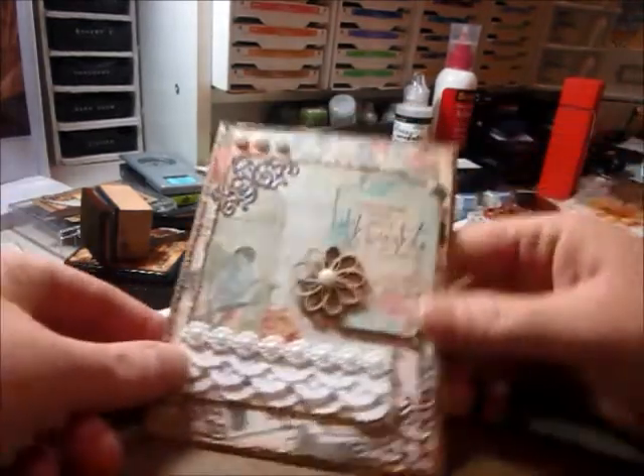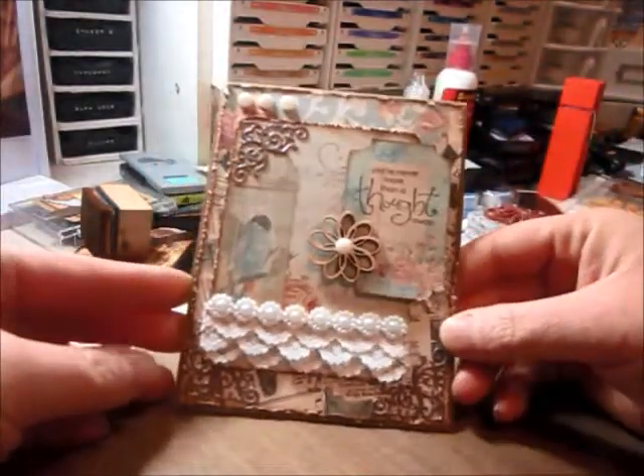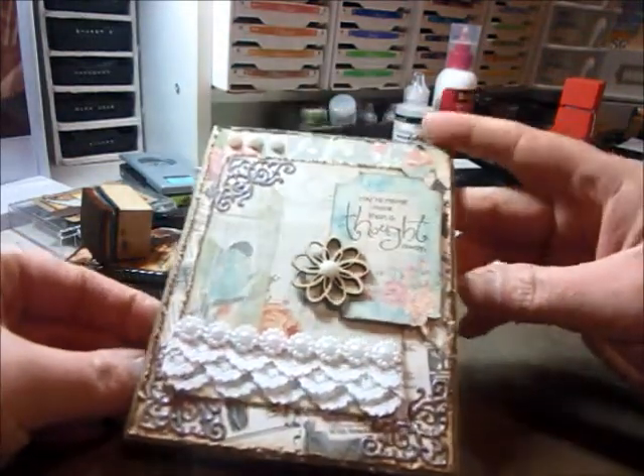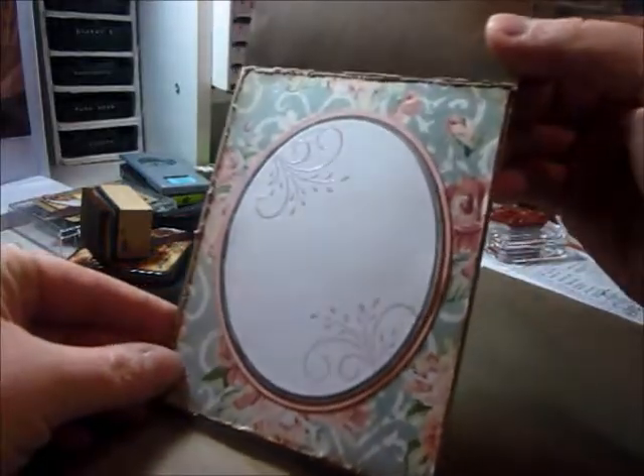So here it is. It's just a regular 4¼ by 5½ card. And there's the inside.